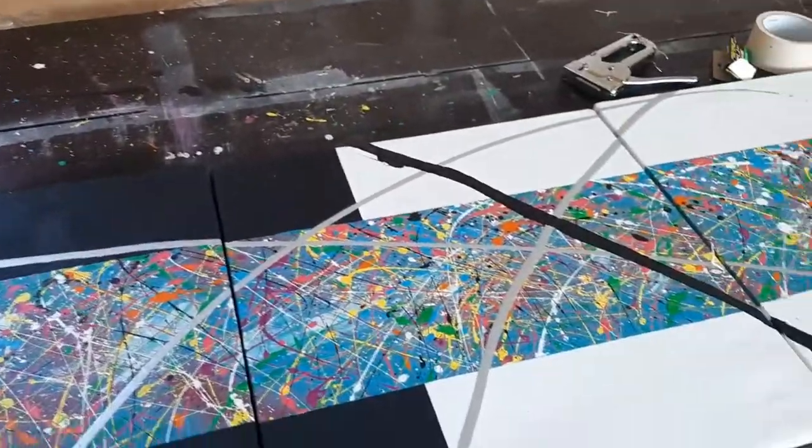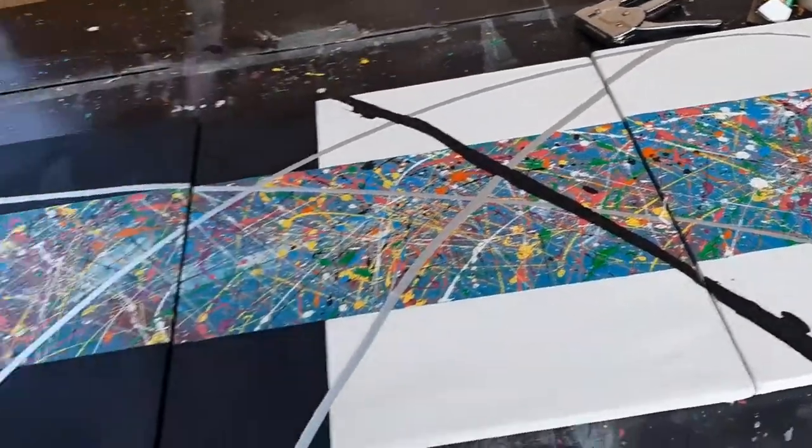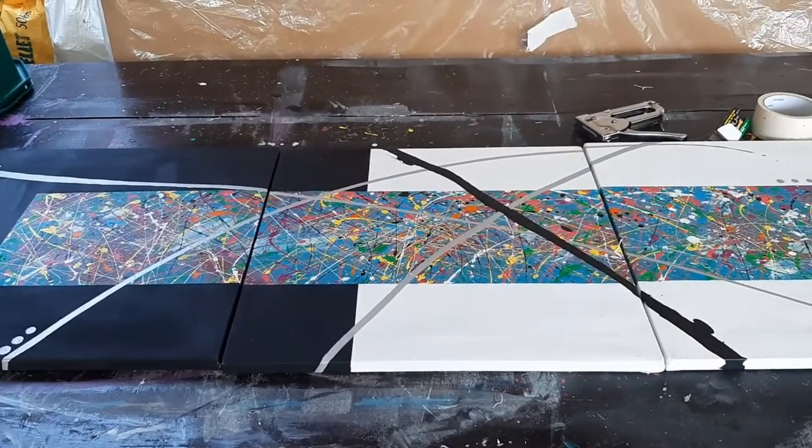Okay na sya, pinagpitan na natin ng konti. So, ang susunod na steps natin is to repaint yung ating paintings.